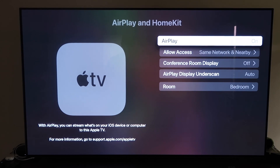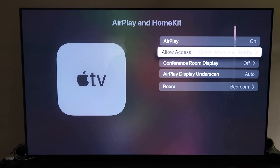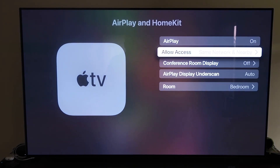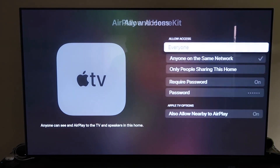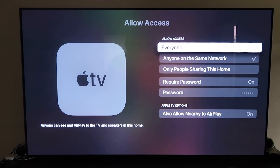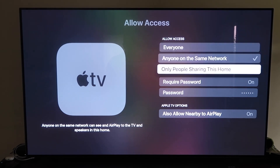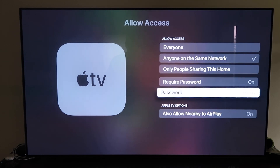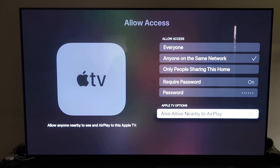Once you do have it set up, make sure that your AirPlay setting is on. It'll ask you to name your Apple TV 4K to whatever room you have it in. Under Allow Access, there are a few different options: everyone, anyone on the same network, only people sharing this home, require a password, or allow nearby AirPlay — all based on your preference.